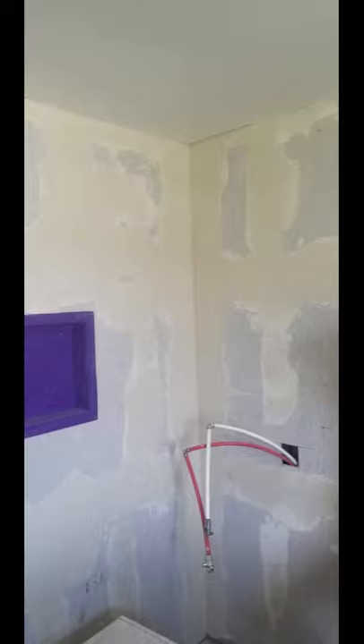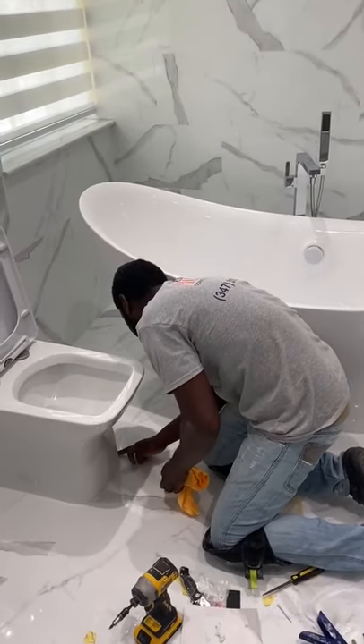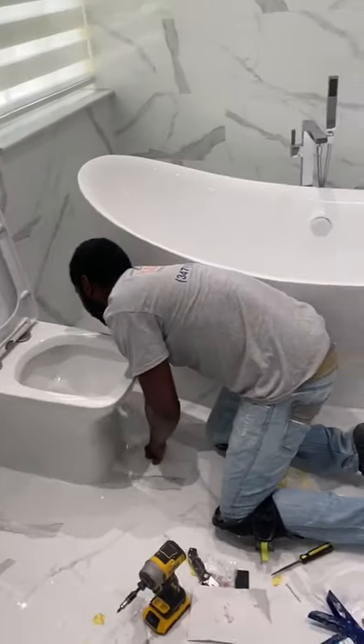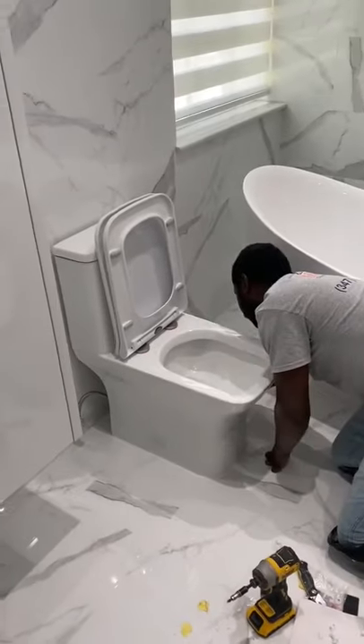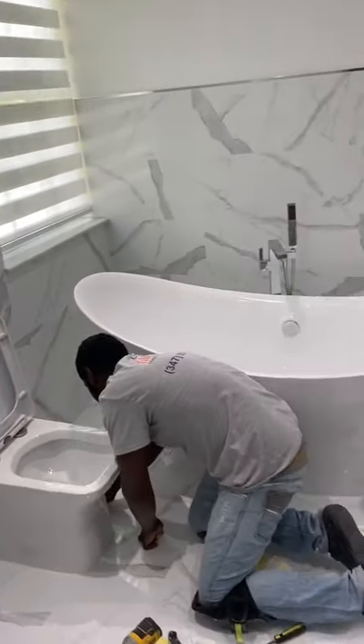From here we go ahead and make up our curb, start putting up the shower walls, the niche, and stuff like that — making sure our waterproofing is properly done, the shower pan is not leaking, everything is tested, and we're ready for tiling. You'll see how the finished product came together. We then move forward and show how the finish work goes, starting with installing the vanity.